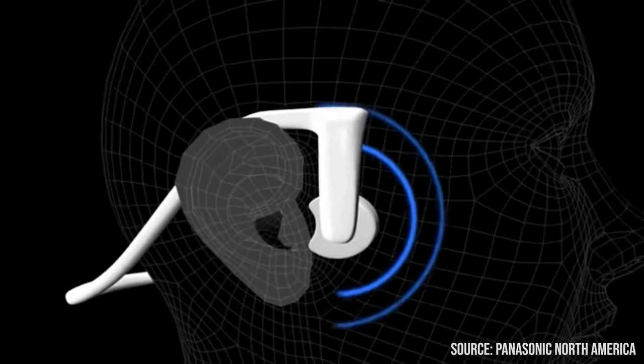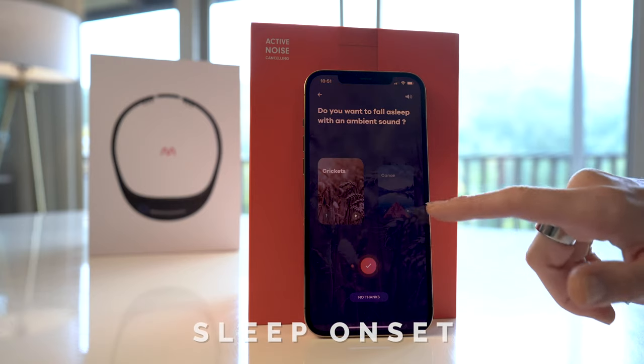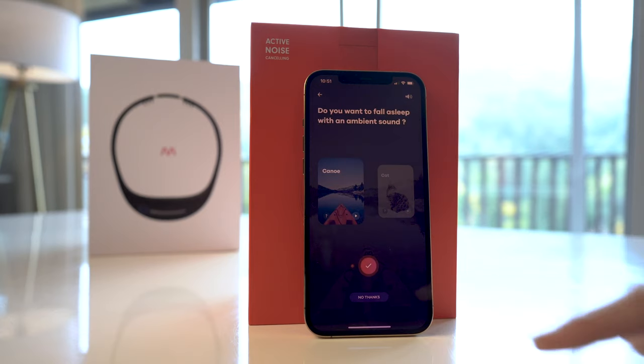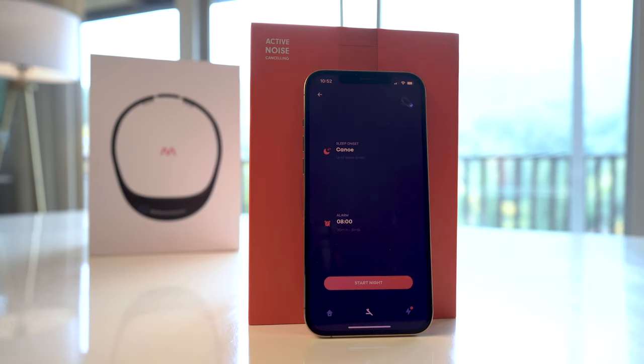The band itself uses bone conduction technology, meaning sounds transmit straight to your ears through your bone and muscle tissue rather than air. It's really designed for your ears only, which is very helpful if you sleep with a partner. Part of what makes the Dream experience so ideal for people who struggle getting to sleep is their sleep onset feature, which plays light music or meditation to help lull you to sleep. You also get a smart alarm option that's designed to wake you up in your lightest sleep stage, so you end up feeling less groggy and more refreshed.